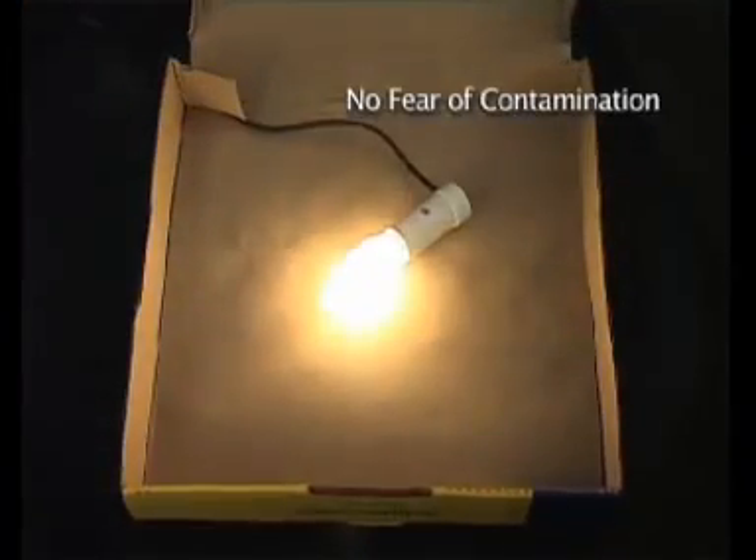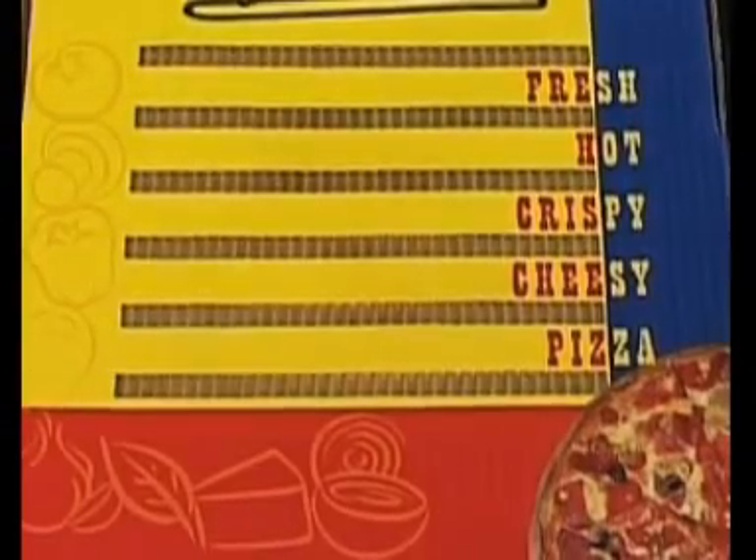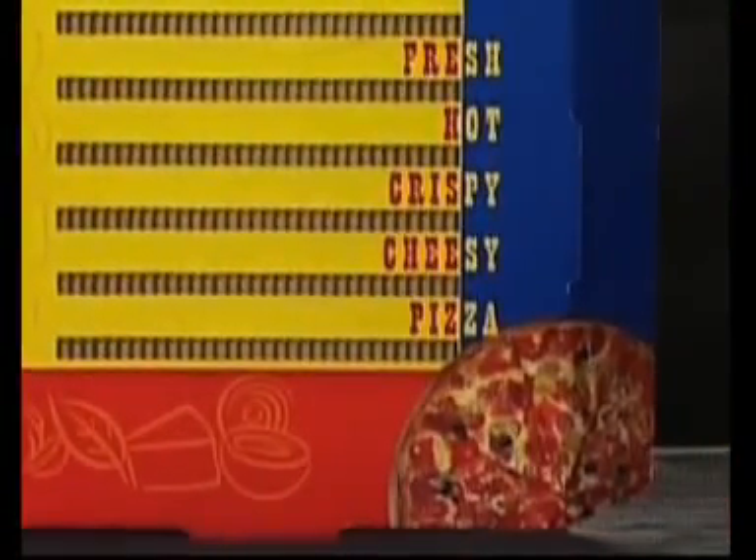The Vented solution provides ventilation without any fear of contamination. To illustrate this feature, we are placing a light bulb inside the box. As you can see, no light passes through the box, and even on holding the box against a larger light bulb, you still cannot see any light passing through.